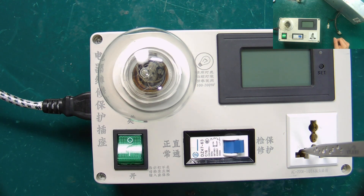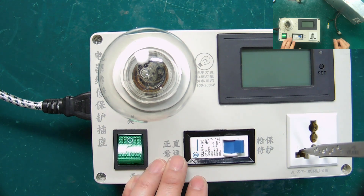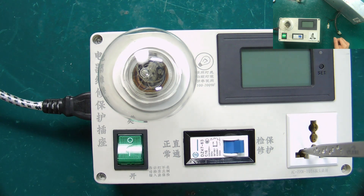At this time, it is not allowed to turn the air switch to normal mode, otherwise it may cause the PSU failure to expand, or burn some components. The above is how to use the switching power supply repair protector. Thank you.